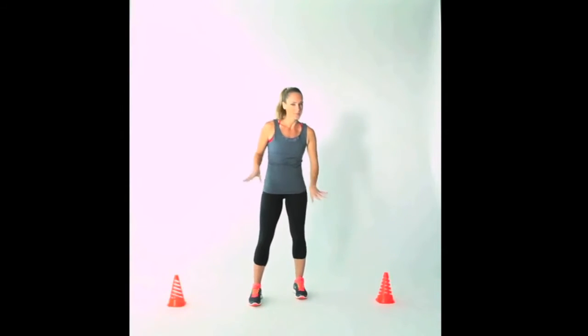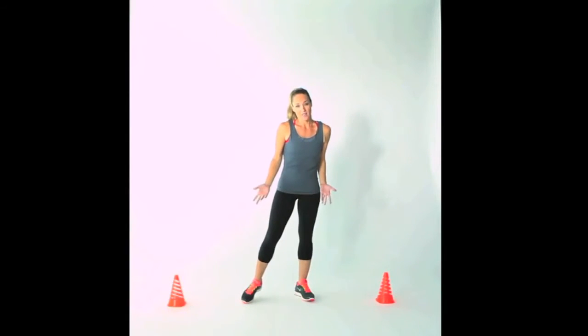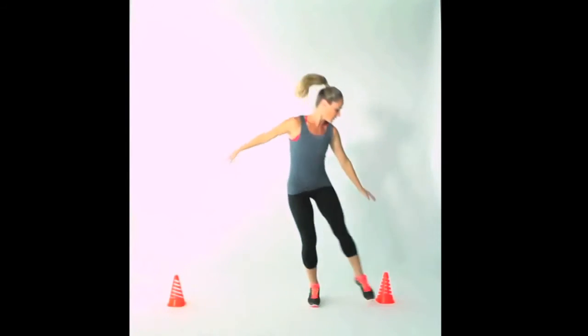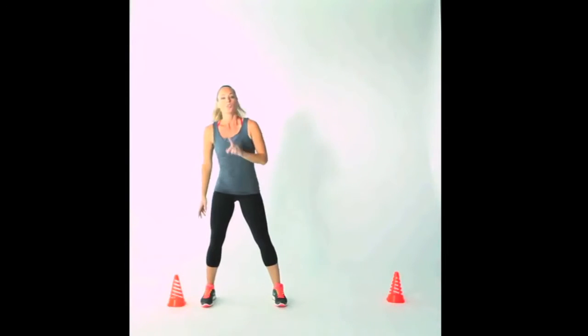Our next movement uses markers. I've got some plastic cones here — you can use water bottles instead, set a dumbbell up on its side, or just imagine that you have them there. We're going to move into a lateral shuffle and then a lateral skate. For the lateral shuffle, you're going to reach down for that cone and then shuffle over to the other side, pushing off your feet and reaching towards your cone or marker, tapping it down as low as you can. We're going to do one minute just like that as quickly as we can.